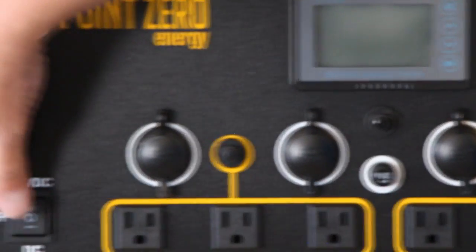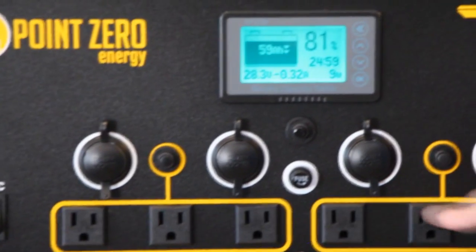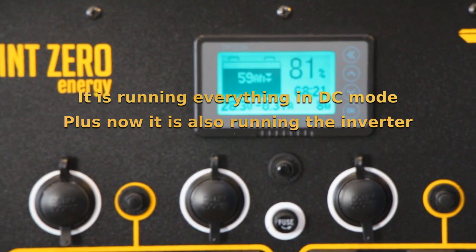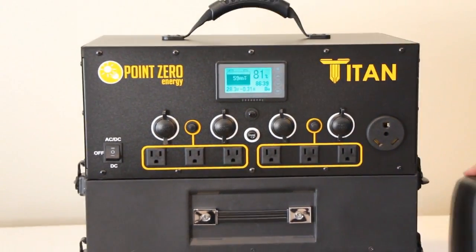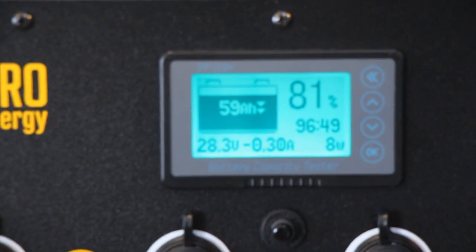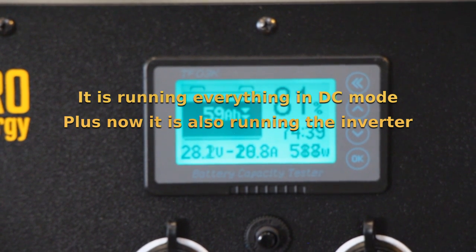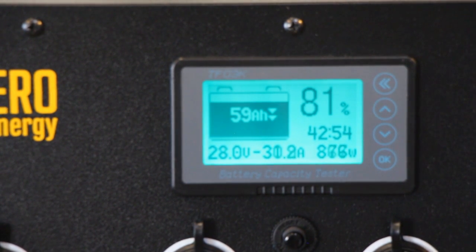I'm going to flip it to off now and then turn it to the AC/DC mode. This is essentially the same except now we've turned the inverter on and we have AC power to all of these outlets. As you can see, the wattage went up a little bit — now we're using eight watts of power to run that inverter. Now I'm going to show you how it works by plugging something in — you'll see that the wattage will go up. This reads the net watts going in or out of the battery. I'll turn this on — it's just a little heater. It's quiet so you can still hear me. It's pulling about 850 watts.